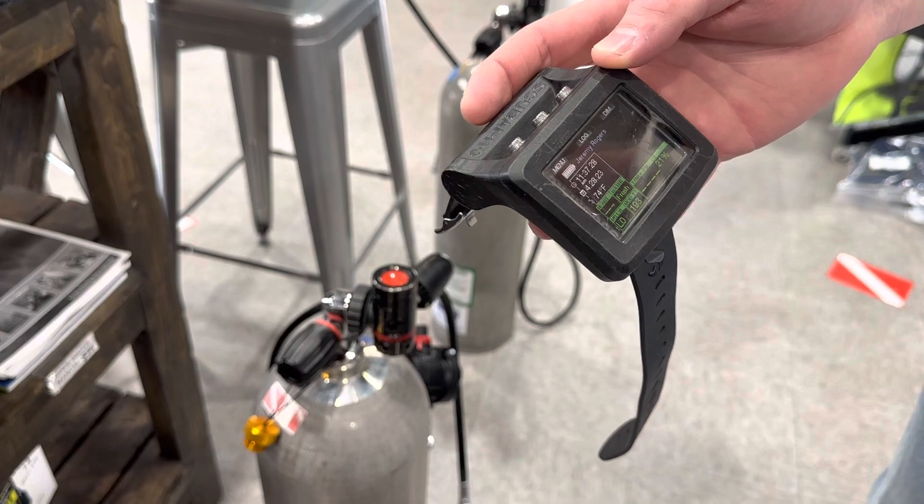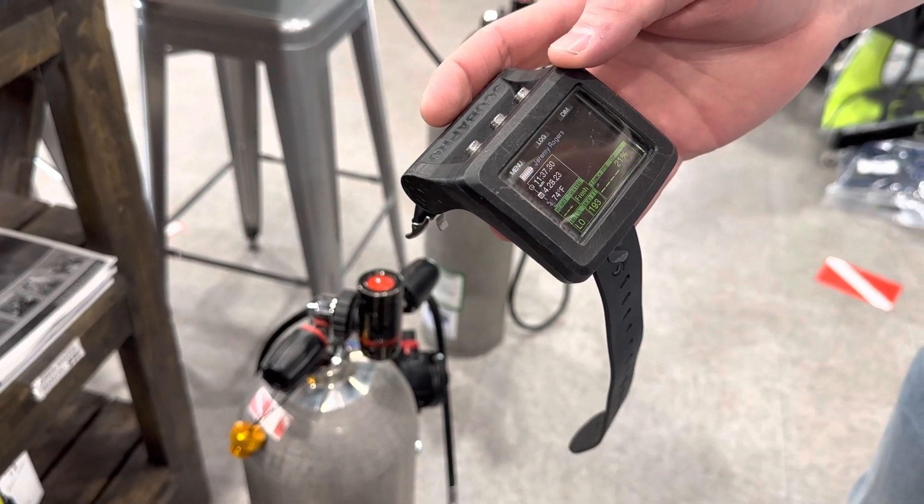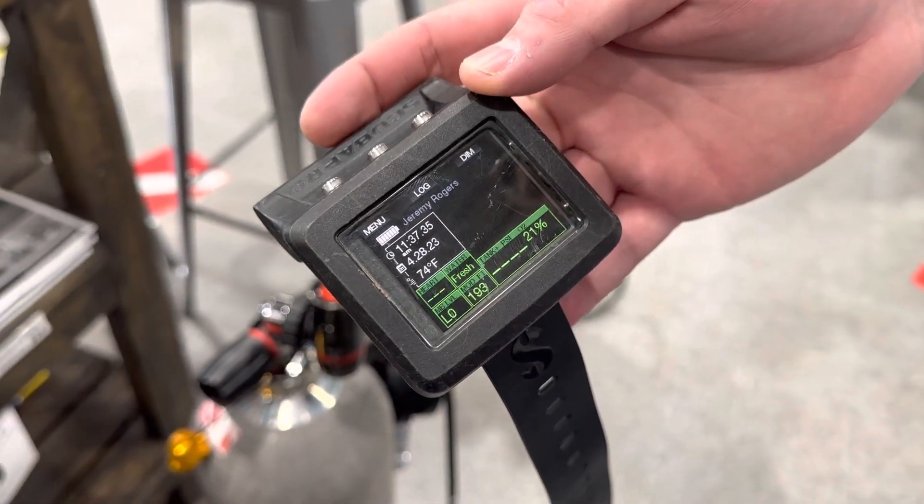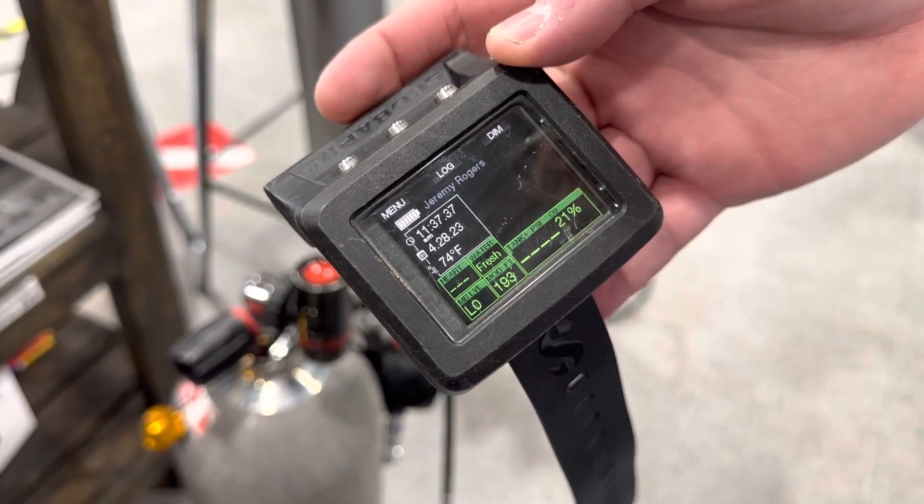This can be a little confusing because there are a couple of settings that we have to get turned on before the G2 will allow us to connect the side mount cylinders to the transmitters.